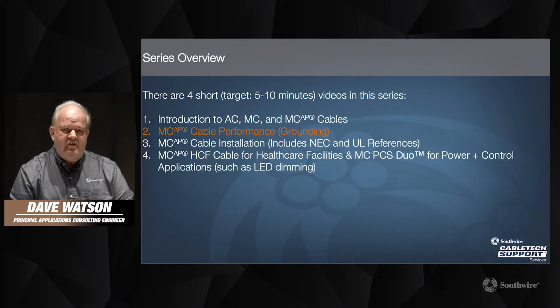In this series of four videos, we're going to cover the history of AC, MC, and MCAP cables, and then go into greater detail regarding the performance of the products, the installation of the products. The last video will be on two specific variations of the product for healthcare facilities and for power plus control or signal applications.